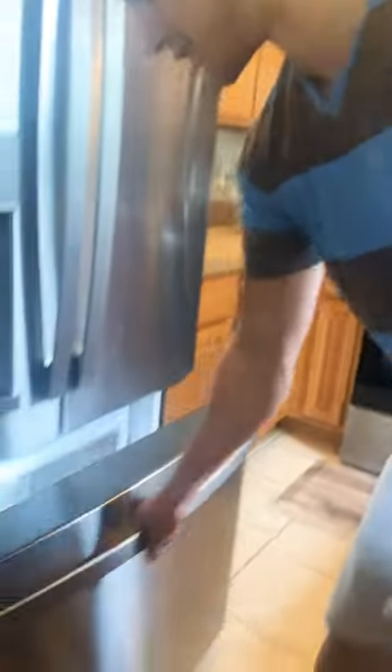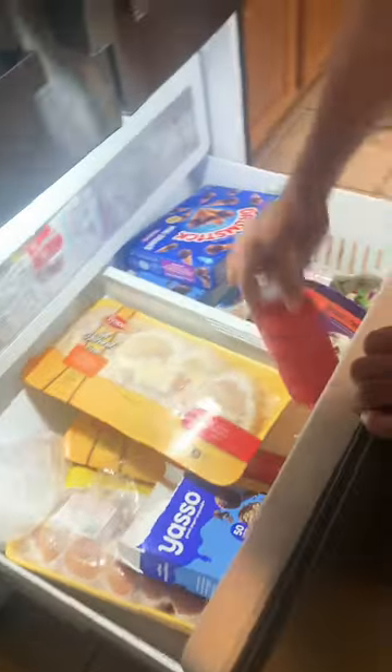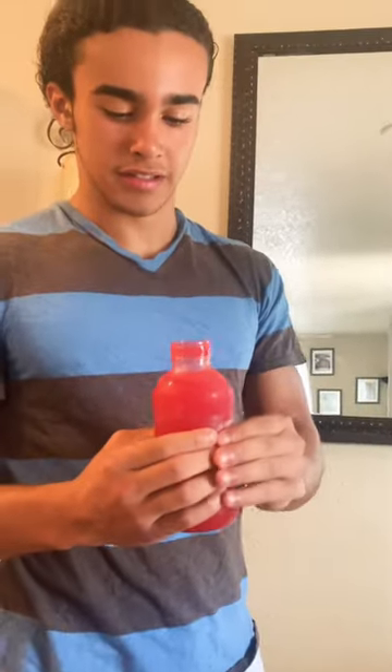Alright guys, it's the next day — just take a look at it. Here goes the taste test.